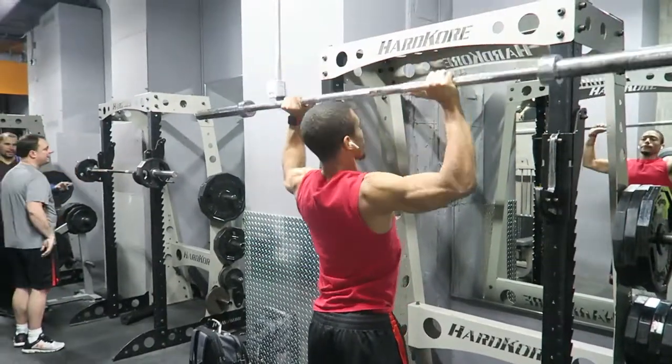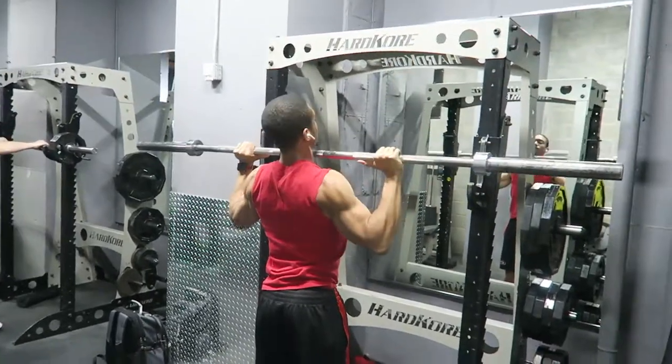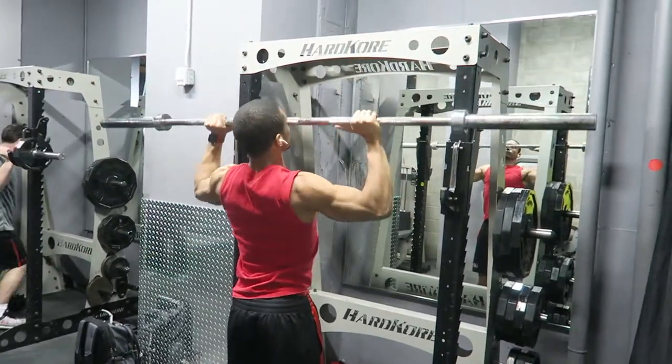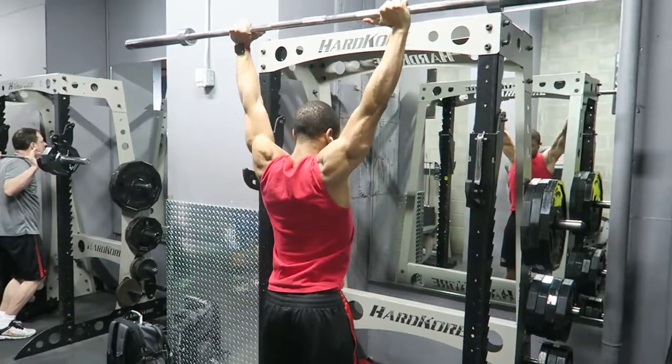What is up everybody? Welcome to this workout of the week. Today we're going to be focusing on the three best exercises for your shoulders, to have some strong shoulders that are able to take you throughout the day.